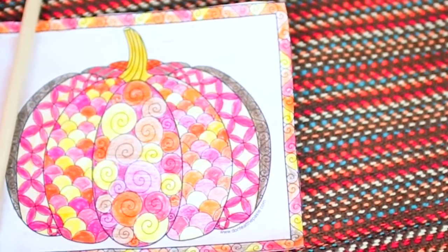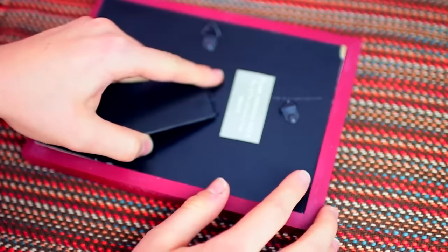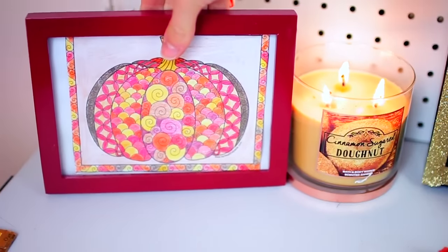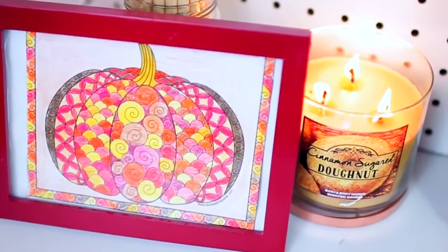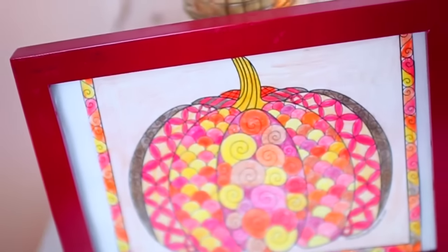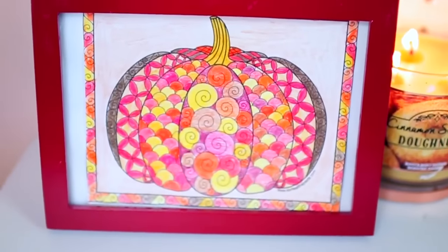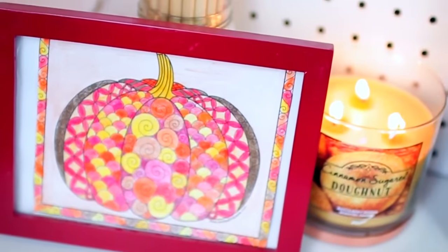Once you're finished coloring in your design, you can just pop it into a frame. I chose a red one because it reminded me of Thanksgiving, and then you can put it anywhere you want in your room or your house. I think it's so cute — it's such a simple way to spice up your room for fall or Thanksgiving. The cool thing is you can customize this for whatever holiday you want: Christmas, spring, anything. It's a super easy decoration.